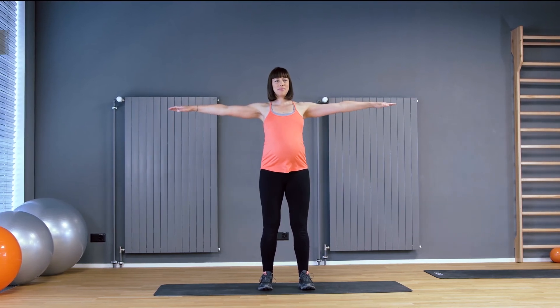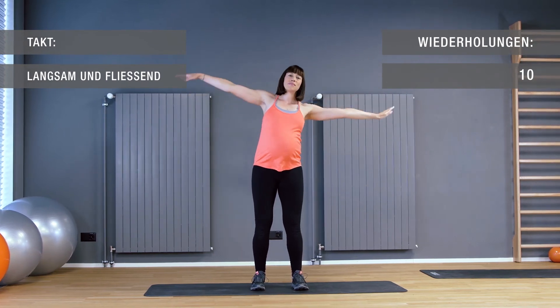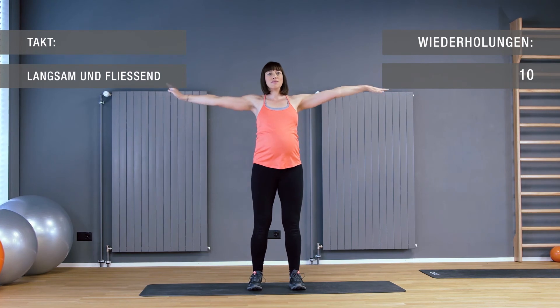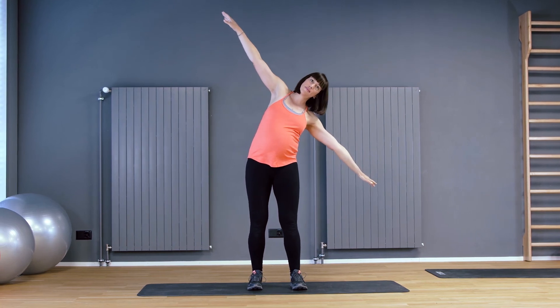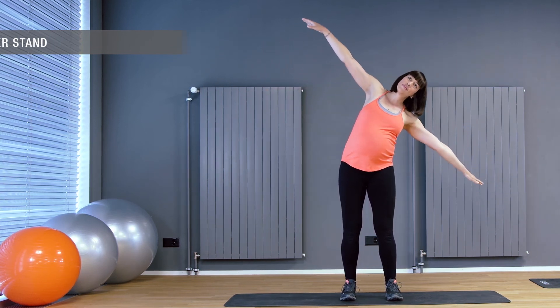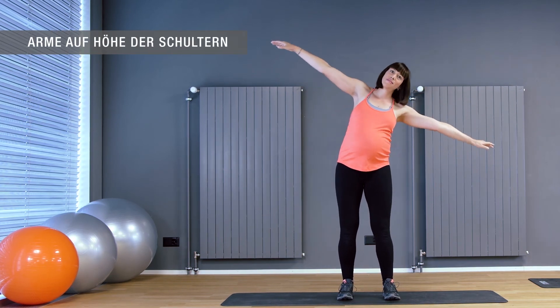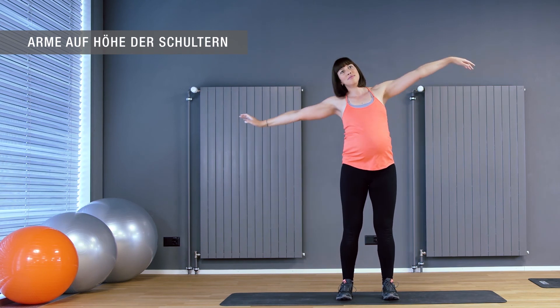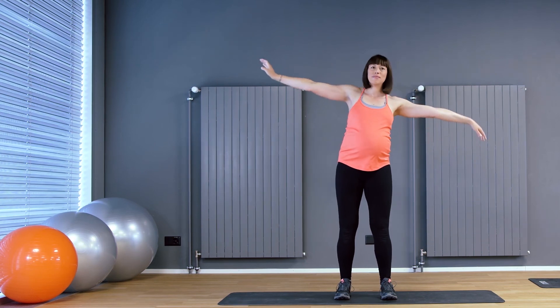Stehende Mermaid. Atmen Sie ein. Heben Sie die Arme auf Schulterhöhe an. Atmen Sie aus und beugen Sie den Oberkörper nach links. Die Arme gehen mit. Einatmen und die Arme wieder auf Schulterhöhe heben. Achten Sie auf einen stabilen Stand und eine gerade Haltung. Kontrollieren Sie im Spiegel, ob Sie die Arme auf beiden Seiten gleich hoch anheben und die Schultern nicht hochziehen. Diese bleiben entspannt.